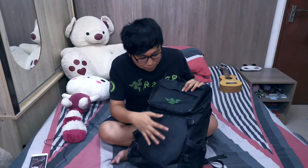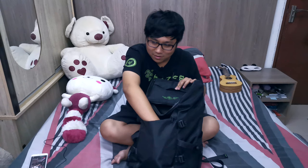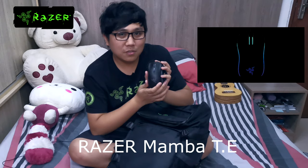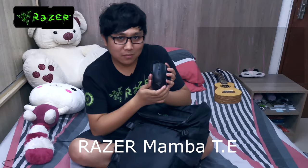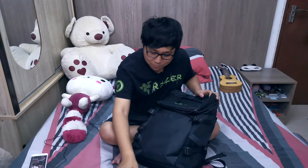Now let's move on to the bottom compartment and check out what I have inside. This is one of my favorite gadgets in my bag — this is the Razer Mamba TE, which is the Tournament Edition. I really love this mouse when I'm doing some gaming, doing my work, or editing videos. It's pretty light, comfortable to hold, and the precision level is insanely accurate.